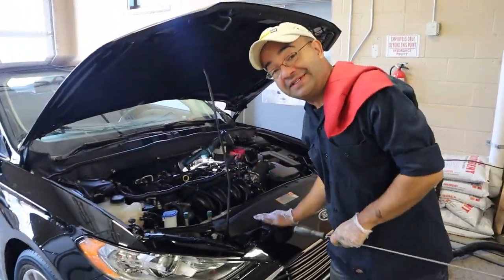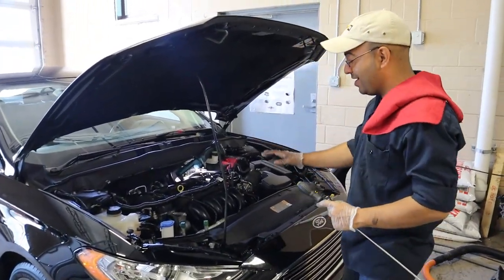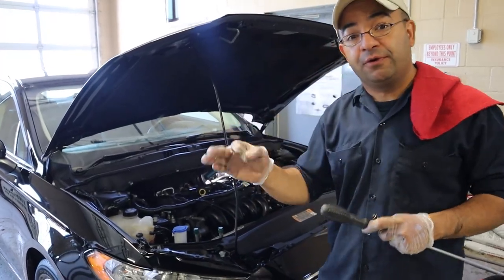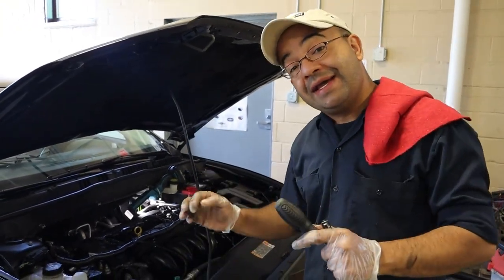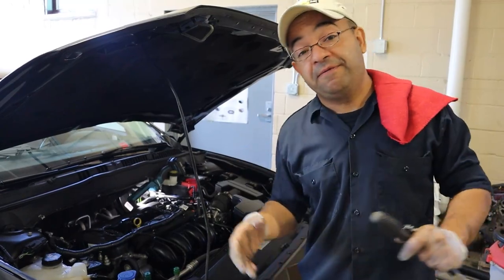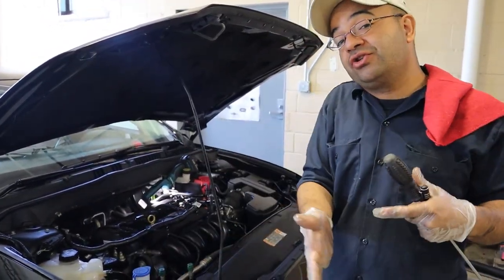Hello friends, this is a 2017 Ford Fusion. It's got a 2.5 liter engine on it and it's got the code P0420 on the computer. That code P0420 is the catalytic converter low efficiency, which means that the catalytic converter is not doing its job.